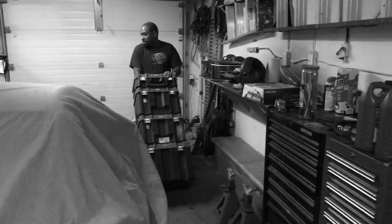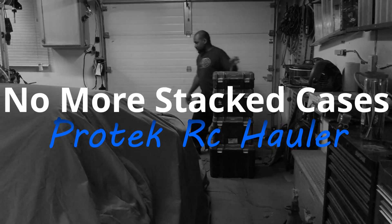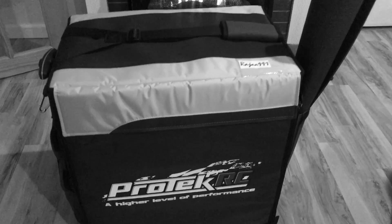All right, I know I usually do the morning. This is the Pro-Tec RC hauler. I got this because I want to start traveling lighter. You all know I usually stack up, but I got this because I want to start traveling lighter and I got everything packed in, so I'm gonna show you all this.